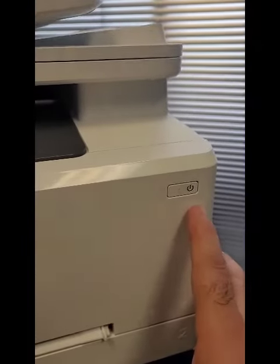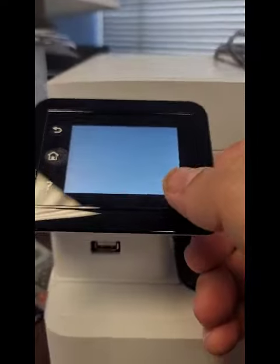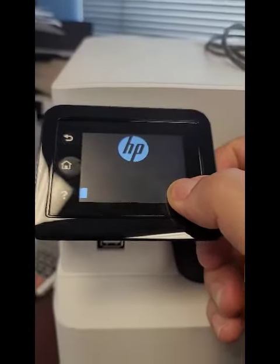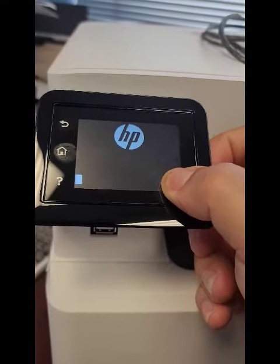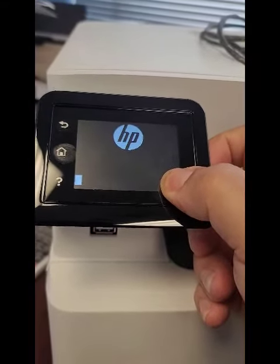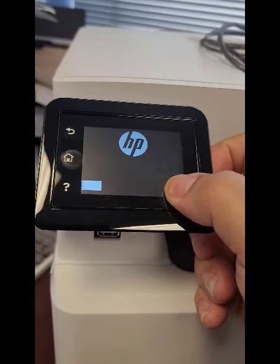So what we're going to do — we're going to turn on the printer, and as soon as we turn it on, we're going to put our thumb on the bottom right of the touchscreen. We're going to hold it down, lightly hold it down. Takes about a minute, and it will start doing its thing.